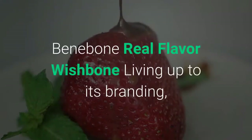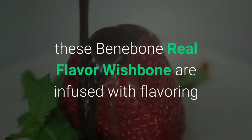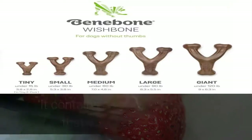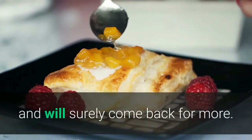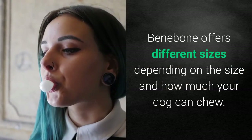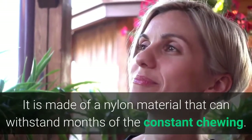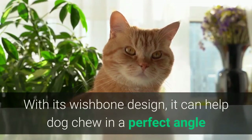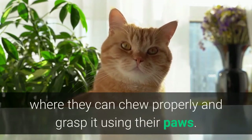Bennybone Real Flavor Wishbone. Living up to its branding, these Bennybone Real Flavor Wishbones are infused with flavoring from real bacon, nuts, or chicken. It contains a long-lasting flavor that your Yorkie will love and will surely come back for more. Bennybone offers different sizes depending on the size of your dog and how much they can chew. It is made of nylon material that can withstand months of constant chewing. With its wishbone design, it helps dogs chew at a perfect angle, grasping it with their paws.